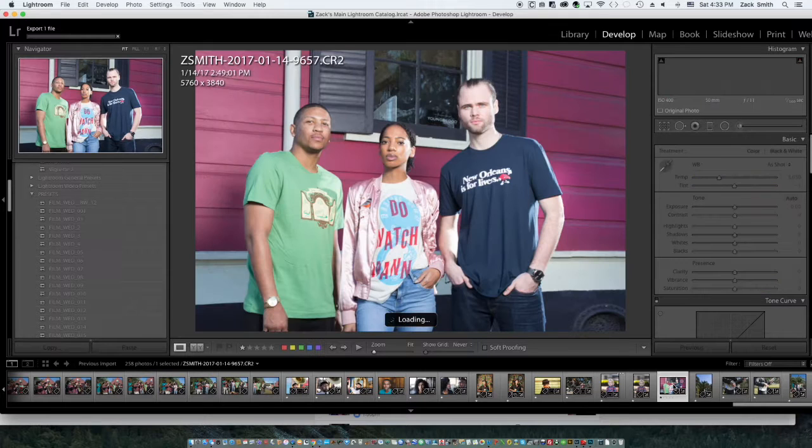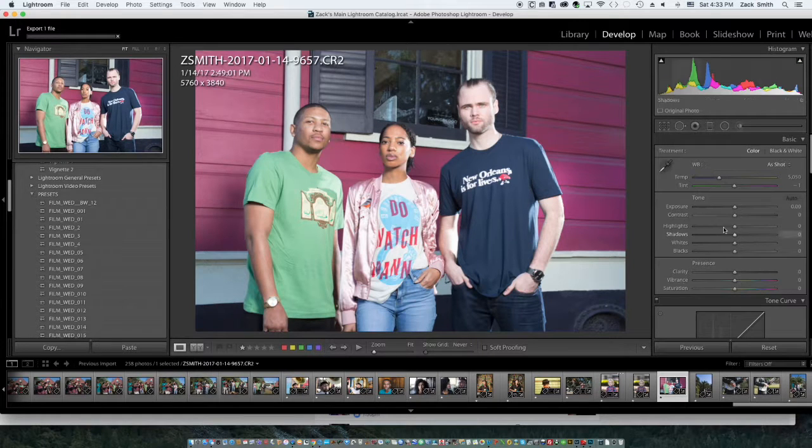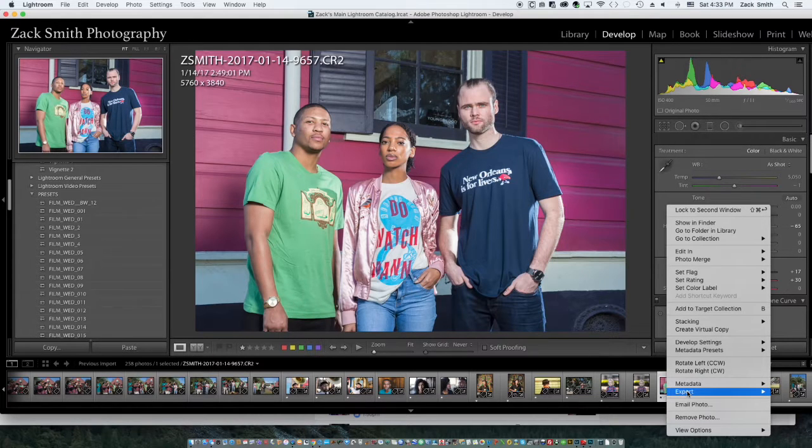Let's go to our three folks hanging on the corner. I love this shot. A little too bright in the key light — I'll bring that down. Increase the clarity and the vibrance. Not a lot we need to do with this image right here. We're done there.